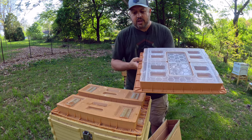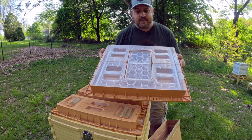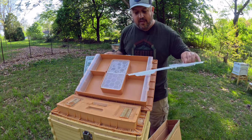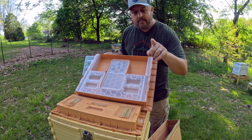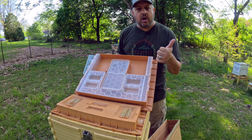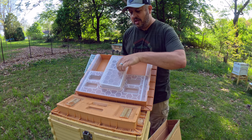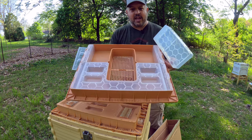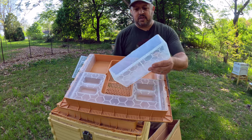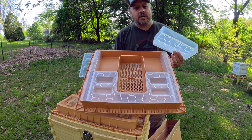Check this out. Currently on Apamea they have two separate feeders. What this feeder will allow you to do — and I love this — you can take these off, and that's where you put your syrup. But everybody that's been watching knows I had a little bit of a dilemma in the winter: where to put my fondant, and also where to put my pollen patties. They now have a center area in this feeder where you can put fondant, a pollen patty, or some type of supplement — whatever you want — so you can have the liquid feed along with your patty at the same time.